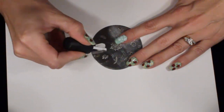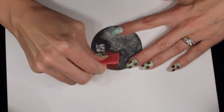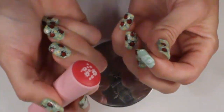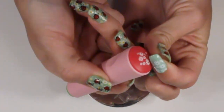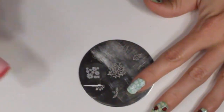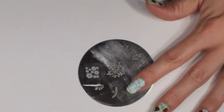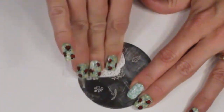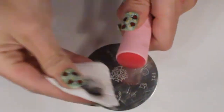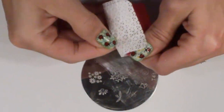So I'm going to paint it again, scrape, roll, and then I'm just going to line up where I left off and go right over top of the nail to get the other part. You want to cover the whole nail with the white flowers for our background. Make sure you're cleaning with acetone polish remover in between each stamp, and clean your stamper and anything that gets on your scraper.